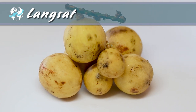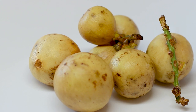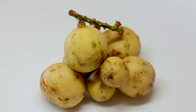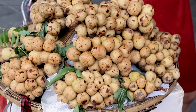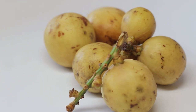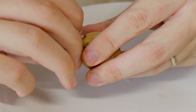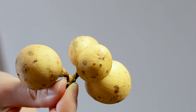Lang saat originated and is mostly produced and consumed in Southeast Asia, with top producers being Thailand and Indonesia. The fruit is eaten out of hand but is also often bottled in syrup. Lang saat is also used in traditional medicine — the seeds, bark, and skin of the fruit are believed to have effects against malaria and other illnesses. Unripe lang saat has green skin; when ripened, the skin turns completely pale yellow and may have brown blemishes.